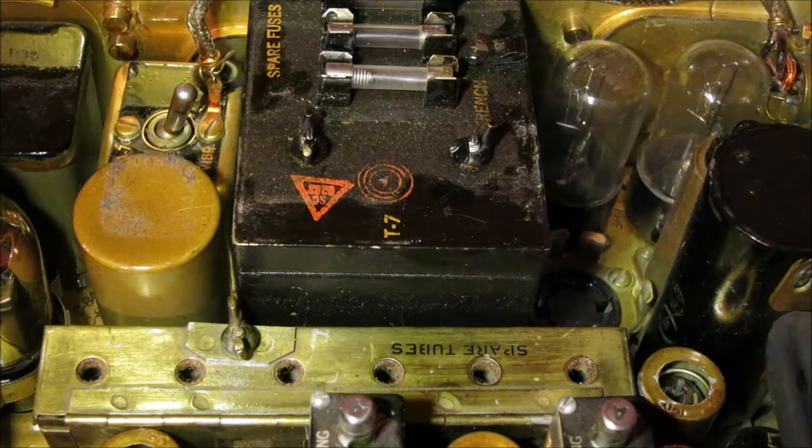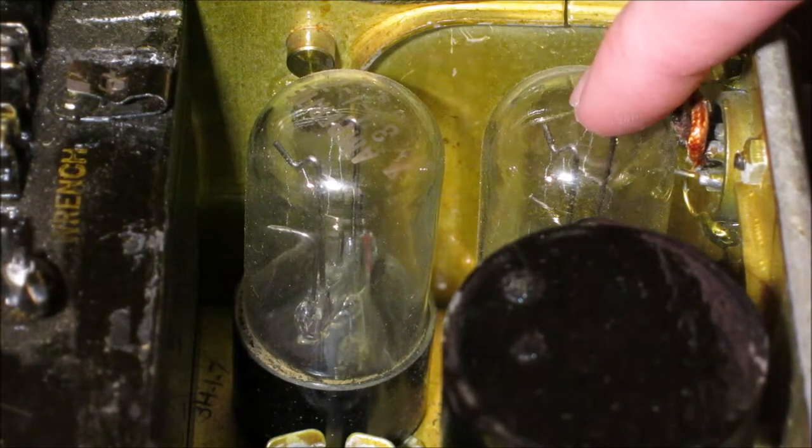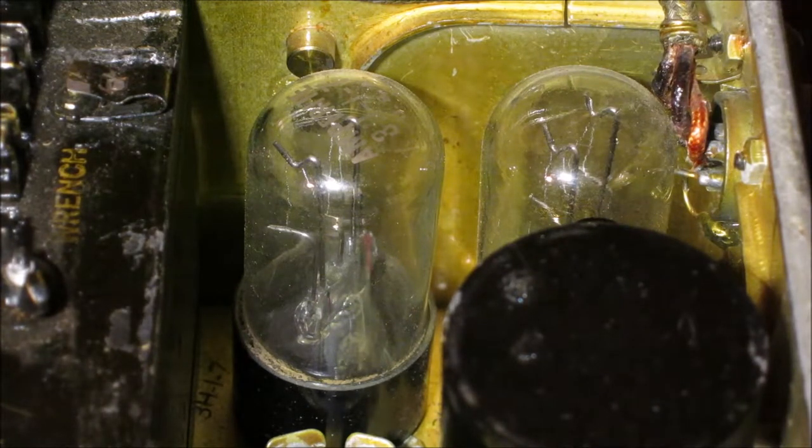Right behind the vibrator is the voltage drop circuit. If I remove this little can, you can see the actual method of dropping the voltage to 6 volts — it's just two incandescent lamps. These two lamps take your 12-volt input and reduce it down to 6 volts by burning off the extra voltage as heat. There is a problem with running the radio this way: if you lose one of these lamps or something shorts out, you run the risk of more voltage than specified reaching the radio, which can blow components.